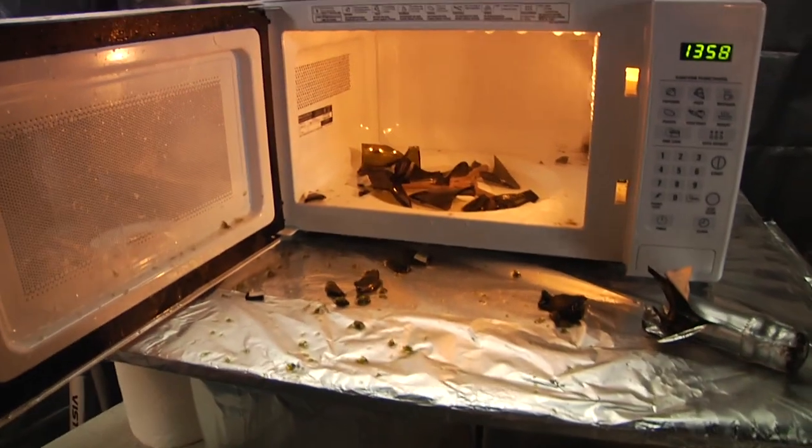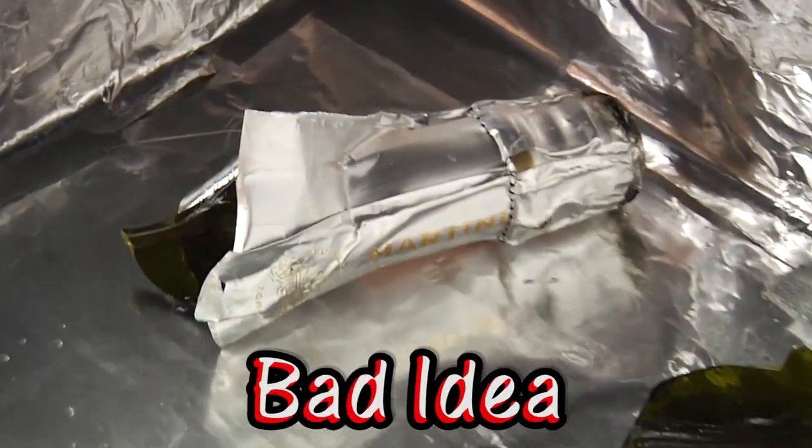So you may be wondering, is it a good idea to microwave a bottle of champagne? Nope. That's about it for this episode of 'Is it a good idea to microwave this?' I'm your host, Jory Kern. I'm your sidekick, Ron McKellen. And we'll see you here again on Wednesday.